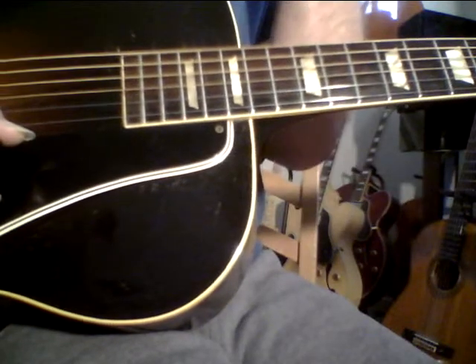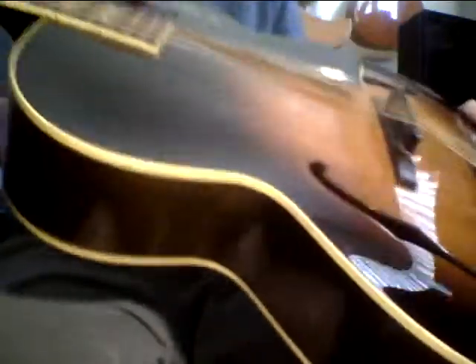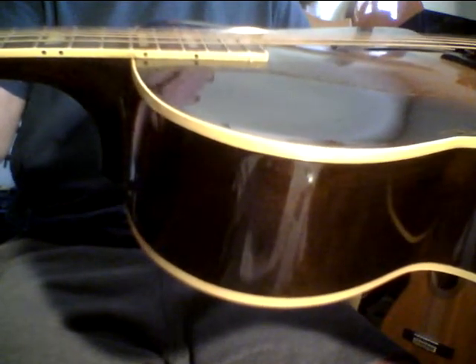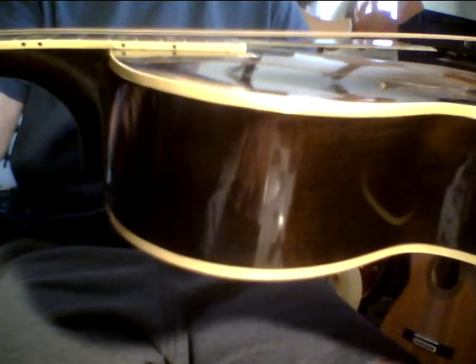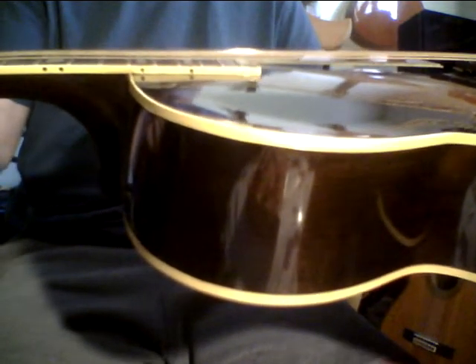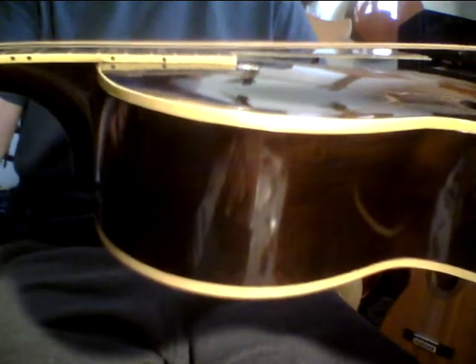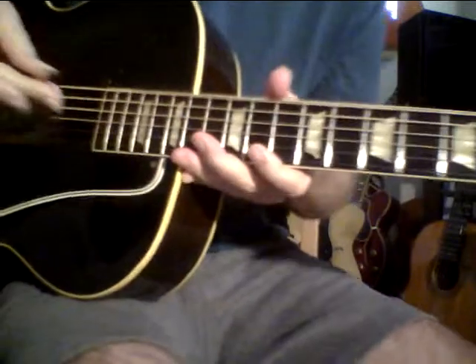Old Gibson L50 — hell yeah. One thing I forgot to mention: a lot of archtops have an extra piece of wood where the neck sits on the body, but this one doesn't — the neck actually sits right on top of the guitar. I see that as a plus because it has more direct contact with the top. The guitar has a beautiful, beautiful tone. It's got kind of a soft V neck — I'm not real crazy about V necks, but this is a soft V, not too bad. The fretboard doesn't have a lot of radius — it seems a little flatter than I'd prefer, but it is what it is. It's a beautiful guitar.